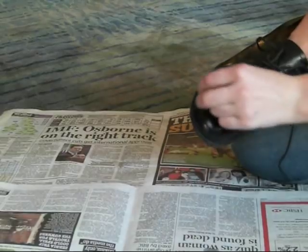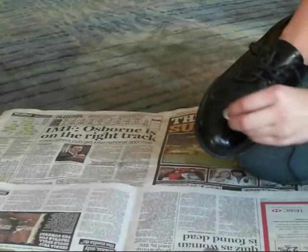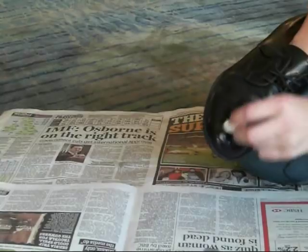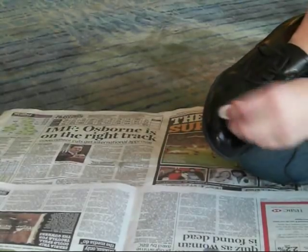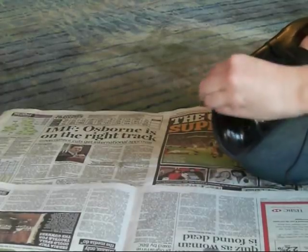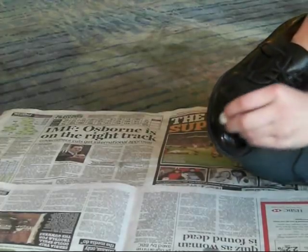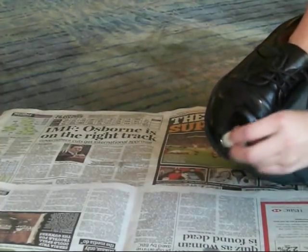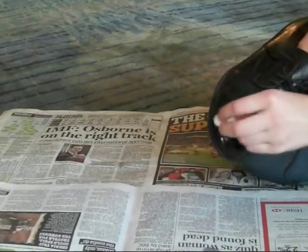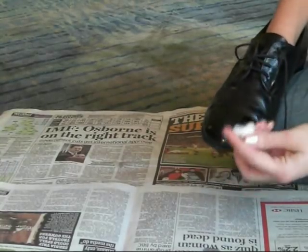Hold your shoe nice and steady and work it round with little circles — about an inch in diameter at the most. You should be able to see where you're doing it because little circles should appear in the polish. The more you rub it in, the more those circles will stop appearing, and once you've got a completely flat surface that's when you know you're done and you can put on another layer. The more polish you get on there, the shinier it's going to be at the end.